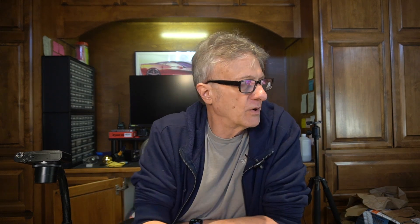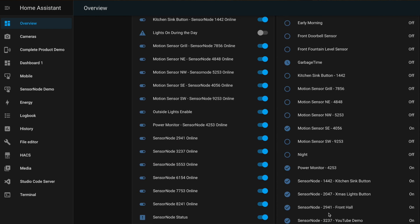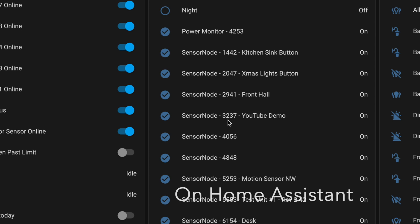Back at the computer — this is the overview dashboard that all Home Assistant installs create by default. Any device or sensor that comes online and attaches to Home Assistant shows up here, which makes it easy to find. The sensor node shows up as a binary sensor device. Coming over to the binary sensors, if you scroll down you'll see 'SensorNode 3237 YouTube demo' — that's the one we just put on — reporting in as a binary device, basically saying it's on. You can also click into it for more information.